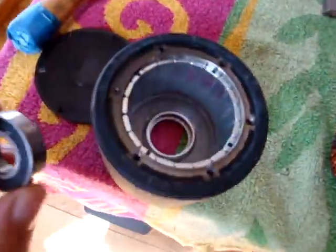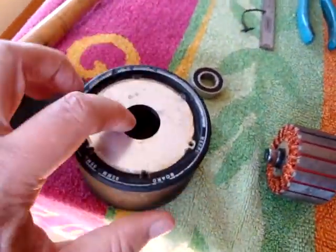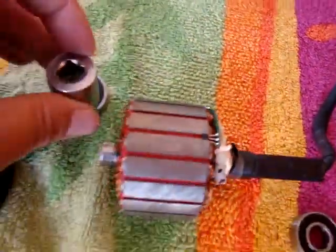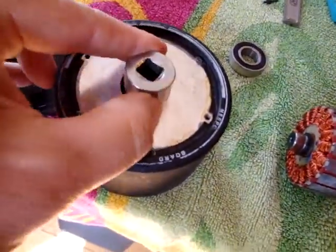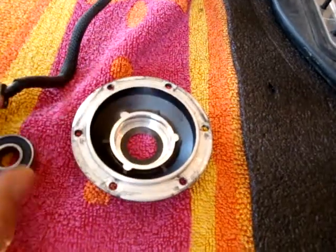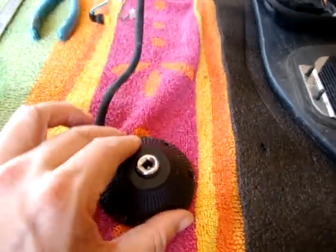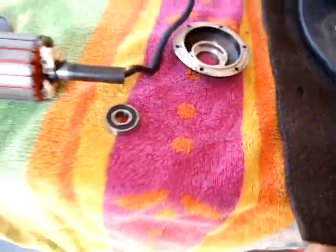The bearing goes in that hole, and you push it out from this side. I use a vise, but you can pick whatever socket is the right size, take that socket and pound it through to pop the bearing right out. Same thing with the inner one — there's a small bearing in there. Take your socket and pound it out. Using a vise is much easier — squish it in the vise and push the bearing out.